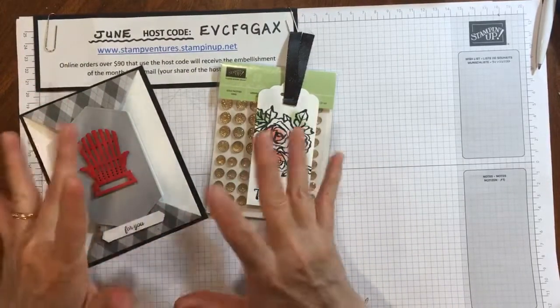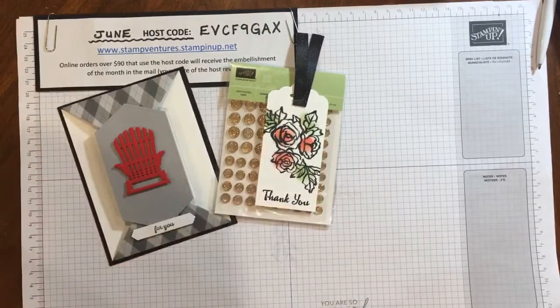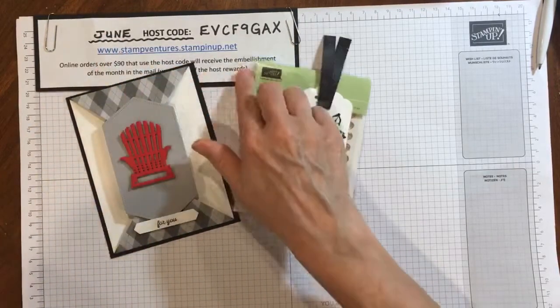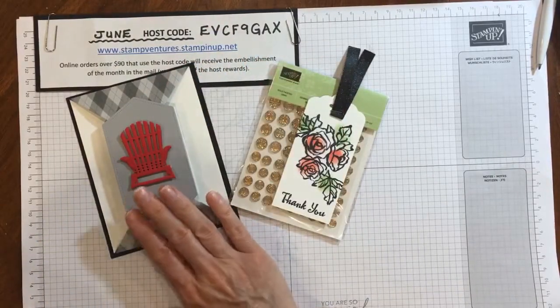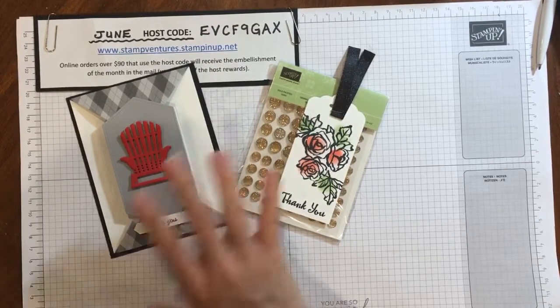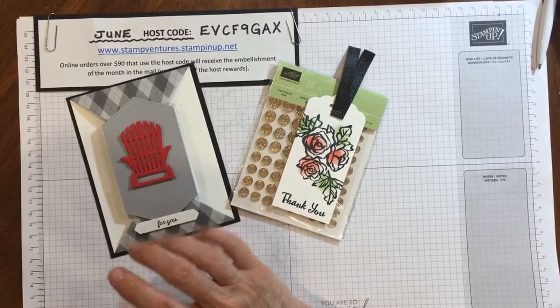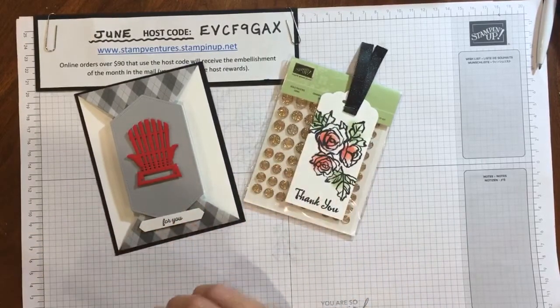I'm going to be sharing two cards in my tutorial tonight because one of my perks for placing an order during the month of June — either placing it through me or using my host code — is to get supplies to make two cards for guys. I'm going to be sharing how those cards are made and put together, and we'll get started here in just a minute.